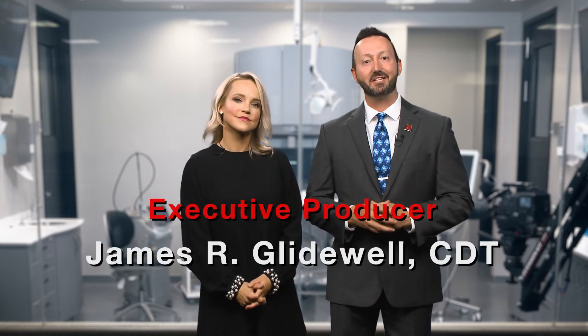Thank you so much for that, Dr. Manalili. If you'd like to hear more from Dr. Manalili, head on over to GladwellDental.com or click this link right over here and check out her on-demand CE course, Digital Guided Implant Placement.